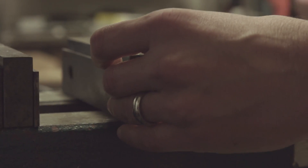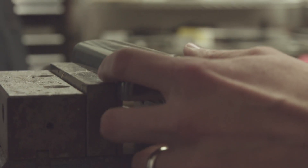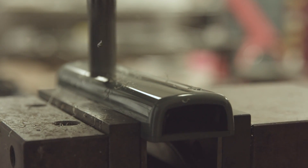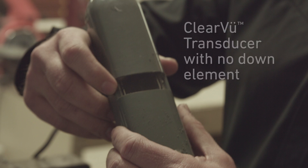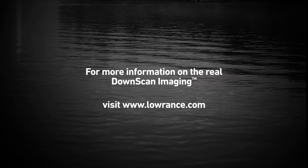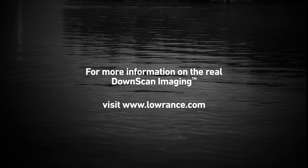The bottom line: shortcuts may help you get to a solution faster, but in the end, if you're cutting your customers short on performance, is it really worth it? To learn more about how real down-scan imaging can help you find and catch more fish, go to www.lowrance.com.